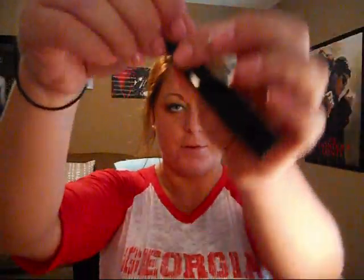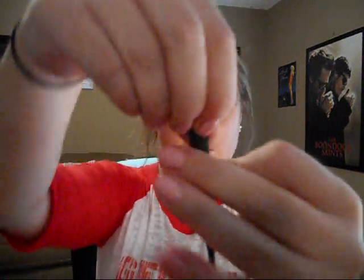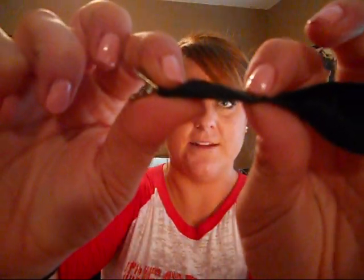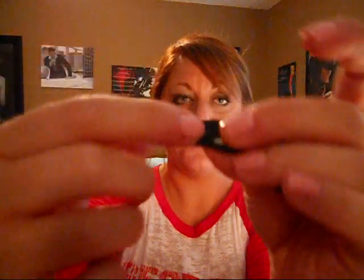You'll hot glue it here — sorry, I keep saying super glue, I mean hot glue. You'll put your glue and then glue it down. That's what it'll look like, and then you can snip the ends off. That'll be glued, and that is where you're going to place your flower.